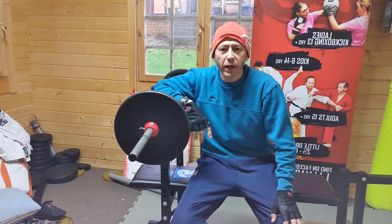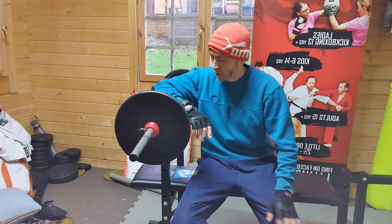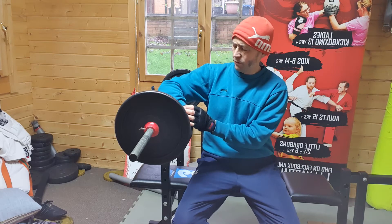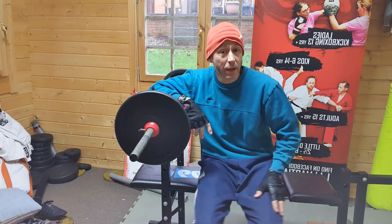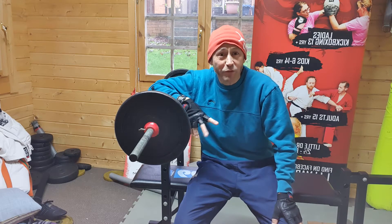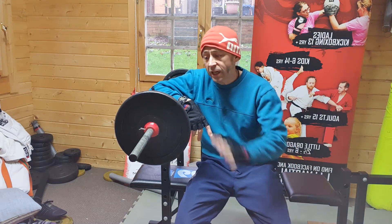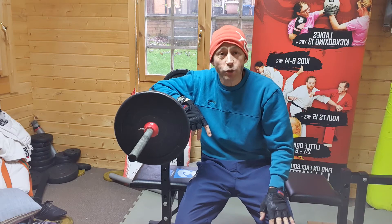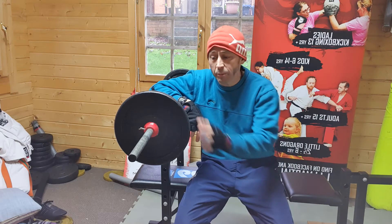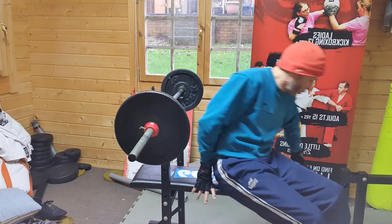Good morning. Today I'm back on the weights — I haven't done weights for about a year. This time last year, the fourth, I had my appendix out, so I definitely didn't do any weights for some considerable time after that. I'm back on weights today. It's very light: 20 kilos on the bench press and just 10 kilos on the triceps. Let's go for it.